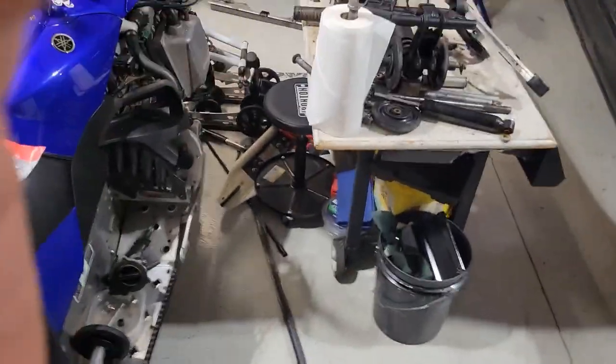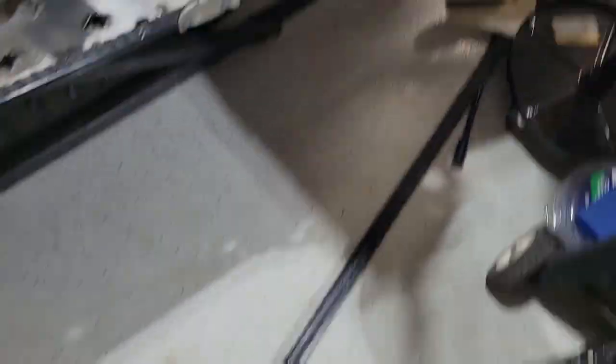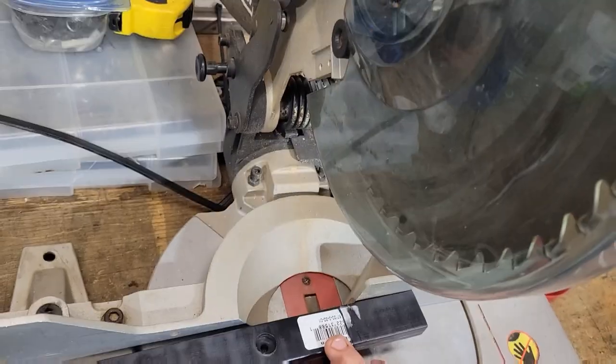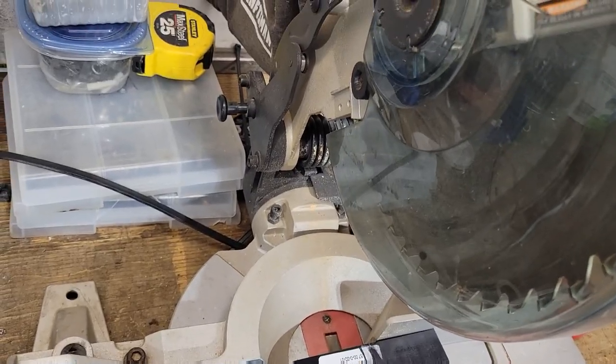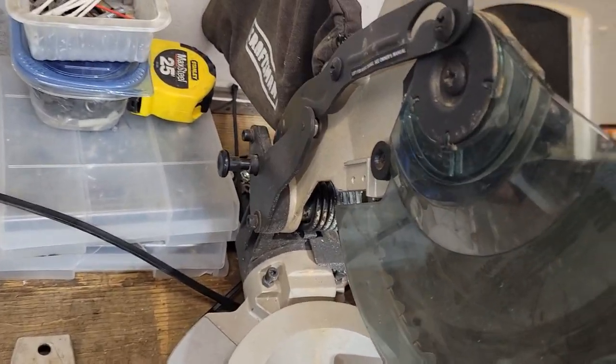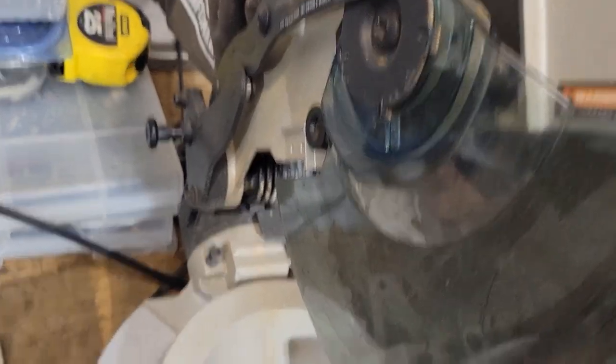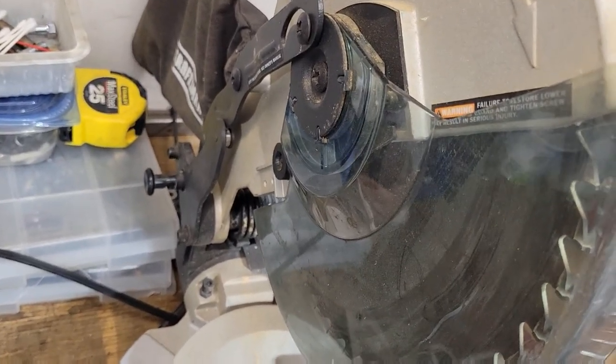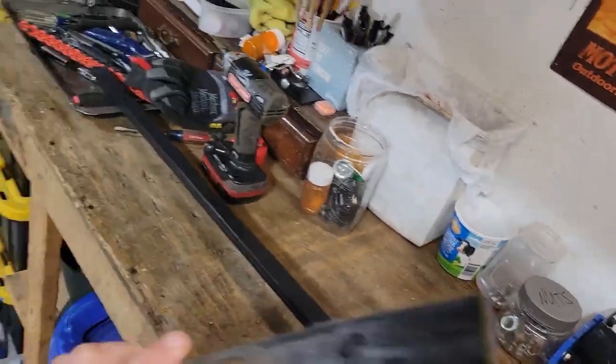Where'd the old slide go? Right here. So basically, if you look, obviously that's way too long. So what I'm going to do is cut it a little long. I'm going to be cutting it right in between those two marks — that's exactly where I need it. And then the back, I'll just get it close.